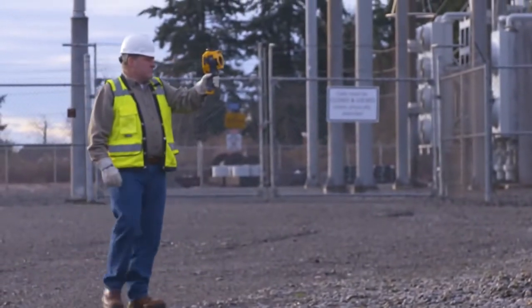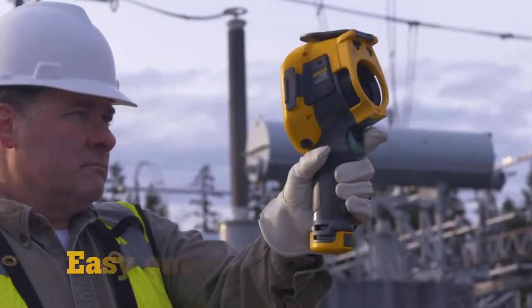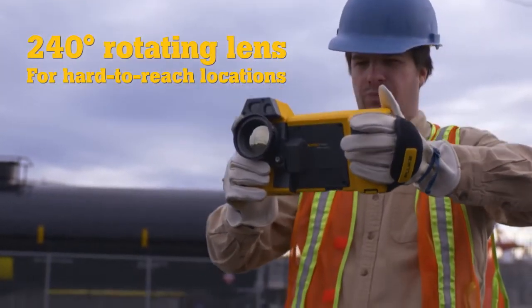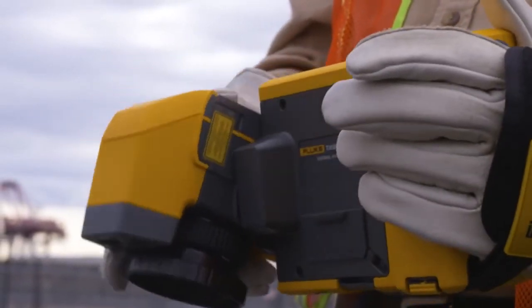You have the flexibility to choose your preferred form factor. The TI-480's pistol grip gives you easy one-handed operation, while the 240-degree rotating lens on the 580 lets you navigate over, under, and around obstacles to hit those hard-to-reach targets.